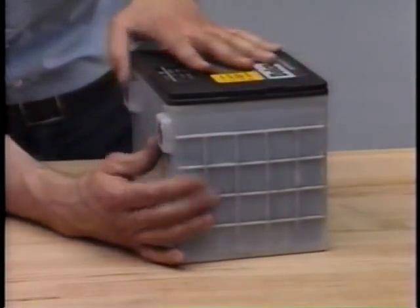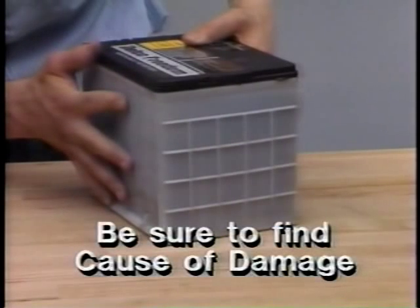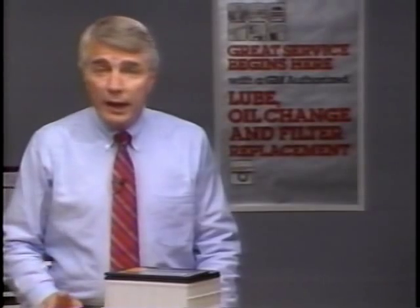If everything's okay, remove the battery and examine it closely. Is it in good condition? Are there any cracks or broken sections that might leak electrolyte? If you see obvious damage, replace the battery — but be sure to find the cause of the damage and prevent it from happening again. If you see small amounts of electrolyte leakage especially around the vent holes, that doesn't necessarily mean the battery is bad — it might result from overcharging or over-tipping.